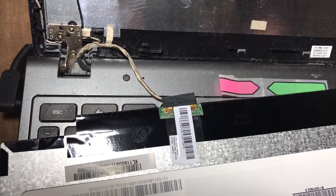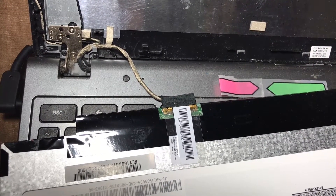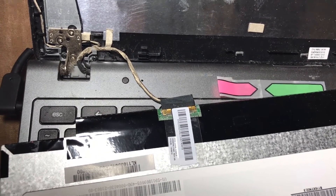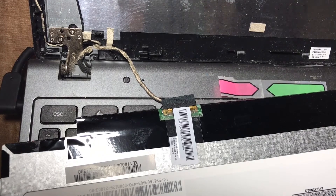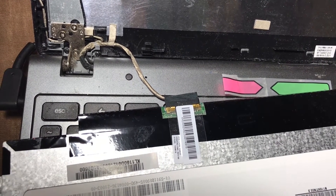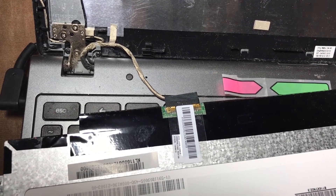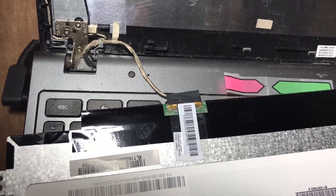Hey guys, I needed to do a little short video just in case somebody runs into the same situation. I have an Acer C720 Chromebook and one day tried to turn it on and got nothing — the screen was completely black. It sat for a long time because nobody did anything with it.